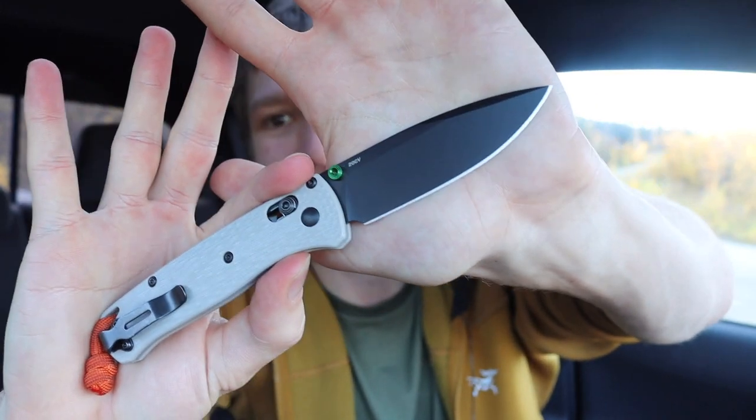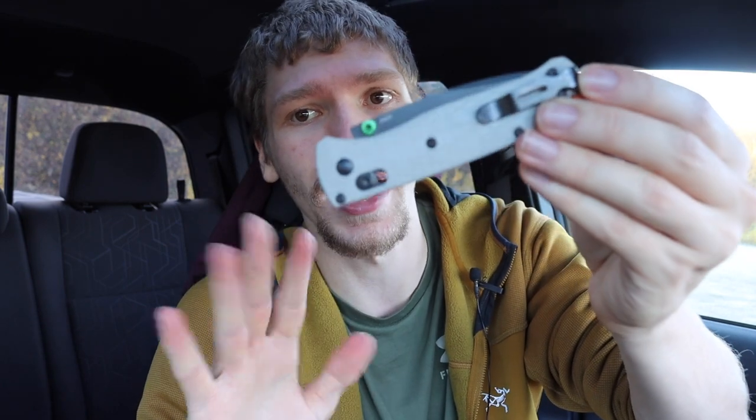This is a Blade HQ exclusive version with a 20CV blade and G10 scales — super fidgety. The axis lock in and of itself is very fidgety because it's very smooth and clean to open. This knife just flies right out even if you give it just a little bit of pressure. That is the Benchmade 535 Bug Out.